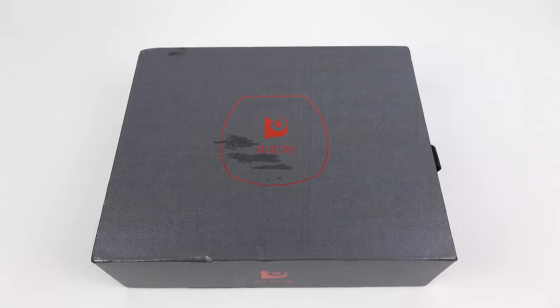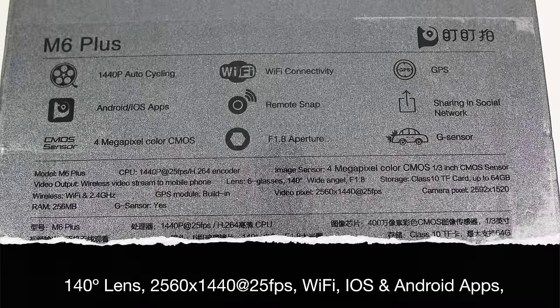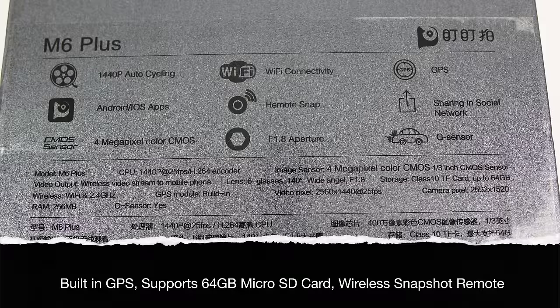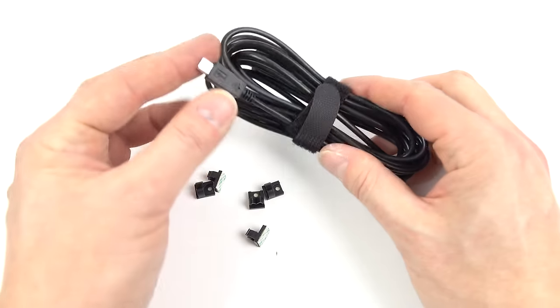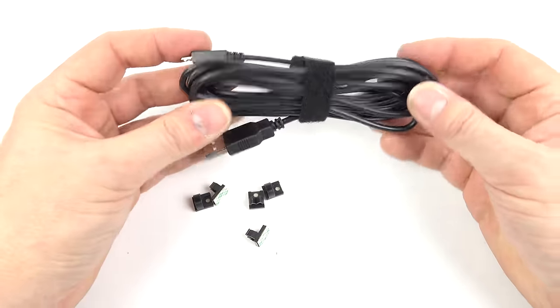Unfortunately the magnetic mount, while being a good idea, meant that the camera vibrated because it just kept moving about on that magnet. However, I did like the M6C so I went and got the M6 Plus. This is the top-of-the-range DDPI camera. I like the features of the M6C but the M6 Plus threw a few more in besides: it's got a 140 degree lens, you can see the resolution and frame rate at the bottom there, Wi-Fi of course, iOS and Android apps only, built-in GPS, it supposedly supports up to 64 gig micro SD card, and it's got a little wireless remote control as well.